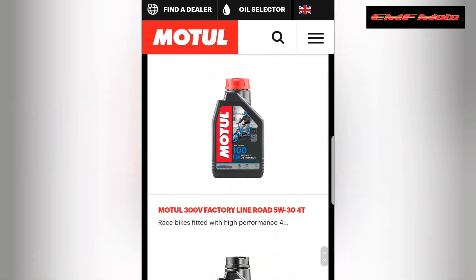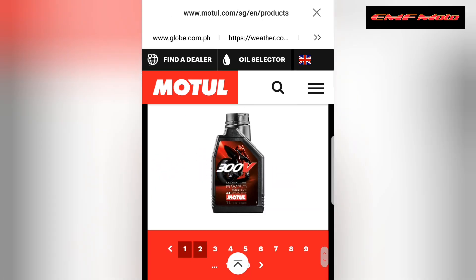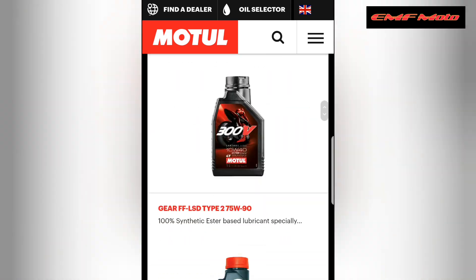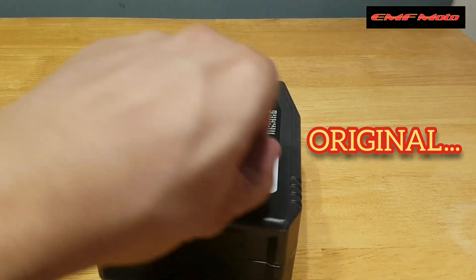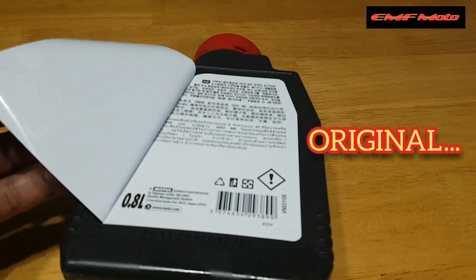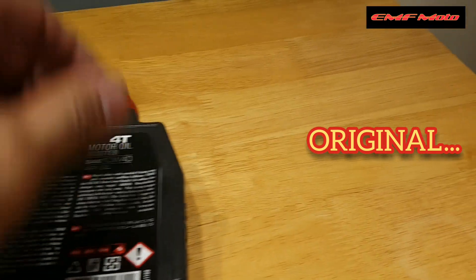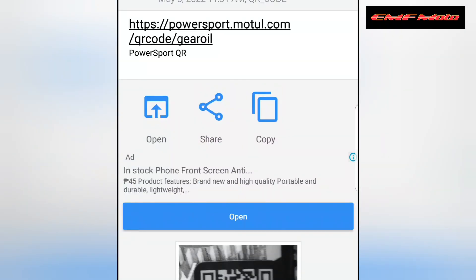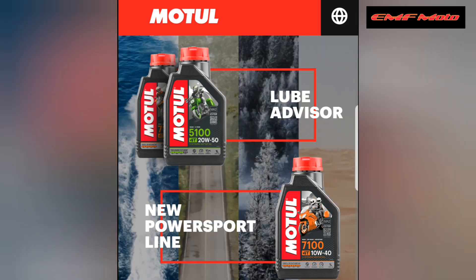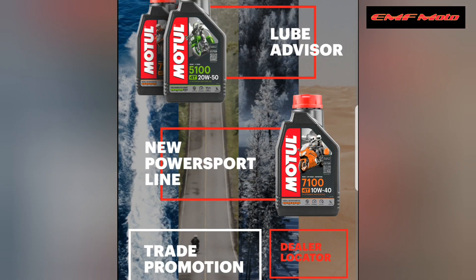Madami yan guys — ang haba niya, mga 20 pages yan. May papakita ako sa inyo — yung sa likod niya, meron siyang sticker. Ganun yung original na Motul engine oil. Ito namang gear oil, in-scan natin — ganun pa rin, i-click lang natin yung link, lalabas yung mga product information.